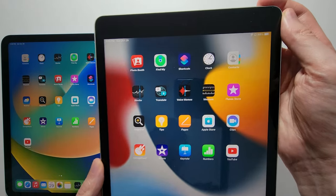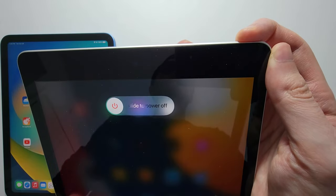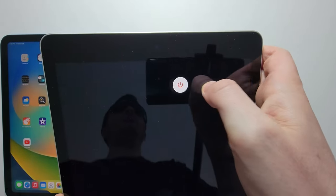So for the older type, you would just hold down the power for a few seconds and swipe to the right.